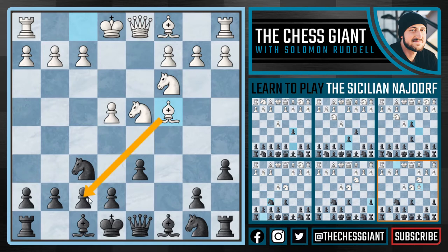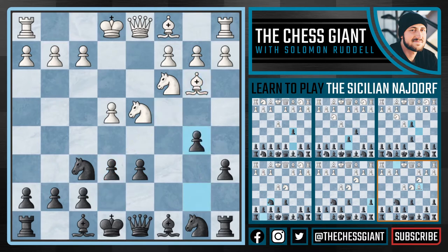Kasparov in this situation always played the move e6, and after bishop b3, b5. The purpose of b5 is really two-sided. There are now b4 ideas always in the air, and it also creates a potential b7 square for this bishop where it will be very active, attacking that pawn on e4. Here we usually see castles from white, and after the simple move bishop e7, there are two options for white that we're going to go over in this video.